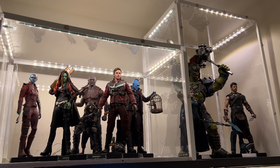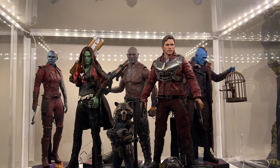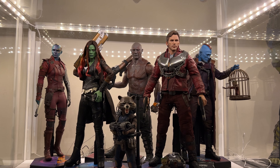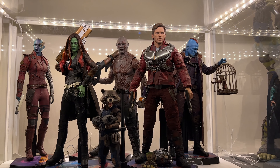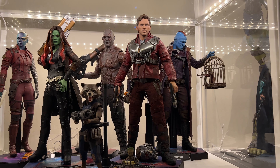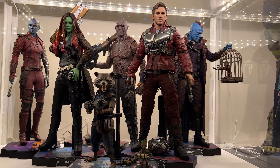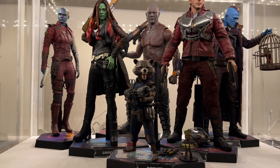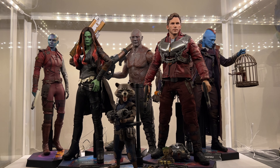These are the last two Marvel cases before we go into the Star Wars section. We got Nebula — a great, highly underrated figure — Gamora looking like a true badass, Drax in the background — fun figure despite what people say about his body — Star-Lord, and my favorite Yondu in the back looking at Baby Groot in the cage. And I added Rocket here because it made more sense to get all the Guardians together. One big happy family.